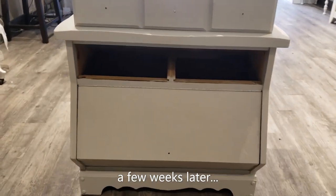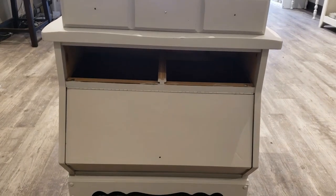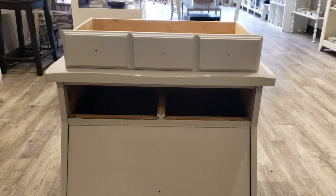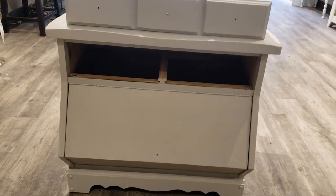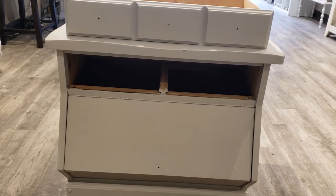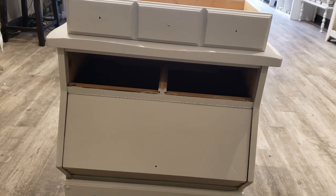Hey guys, so an update on this piece: I have put two coats of paint on it and I just sanded it down with some 220 grit. I like to do about two or three thin coats instead of a thicker coat. I will put on one more coat of paint and then sand it down with 220 or 400 grit sandpaper to get it super smooth, so I will update you soon.